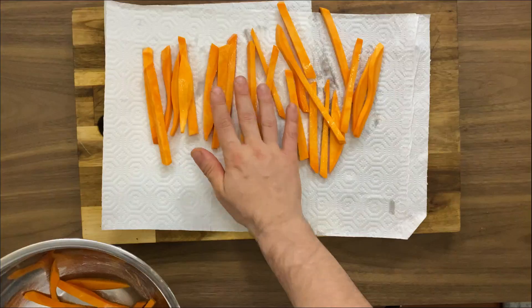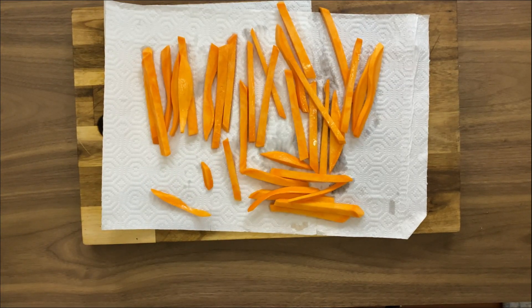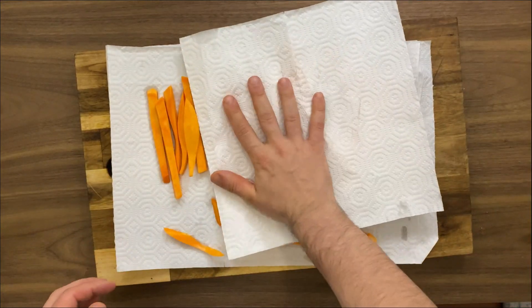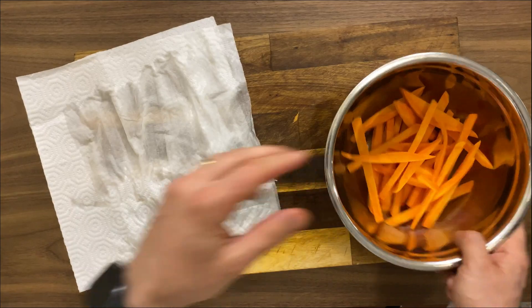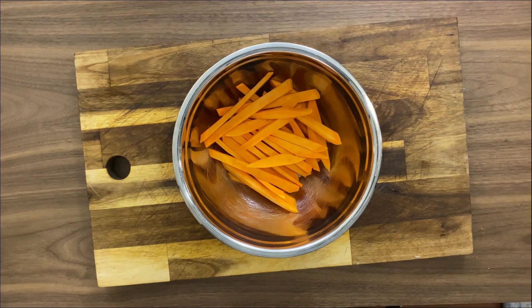This is another crucial step in order to get the extra crispiness we are looking for: just pat it dry. You don't want to skip this step because this is one of the crucial steps to get the crispiness we are looking for in sweet potato fries. So just take your time and pat the potato dry in order to get a very very dry potato.